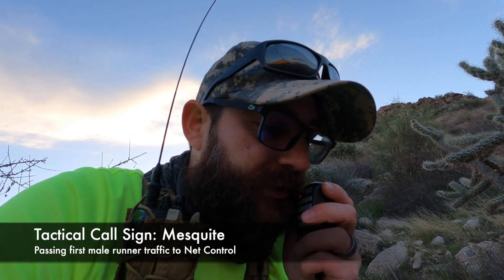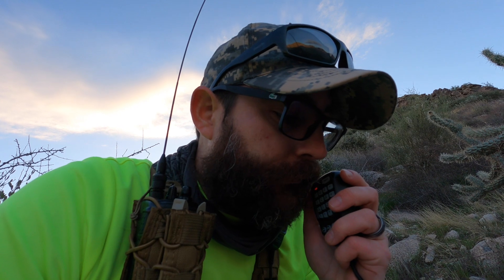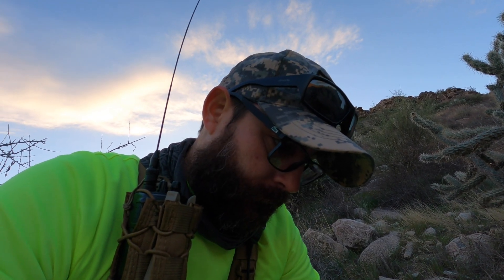We'll talk a little bit about what's going on here, but it's a beautiful morning. Mesquite, first male, 50K, arrived at figures 0716, bib number figures 3913. KT1RU1. Perfect report, Gaston. Thank you. WB4ZKA net control. So that's all there is to it, guys.